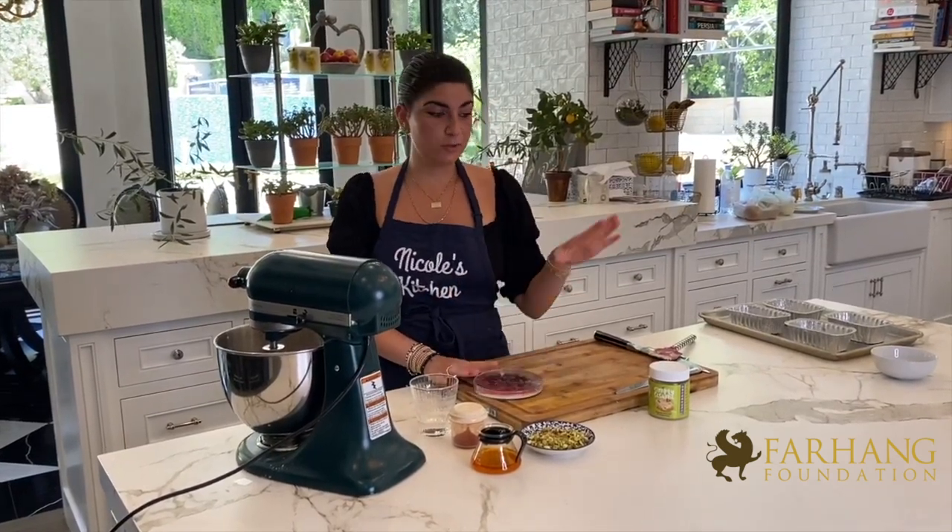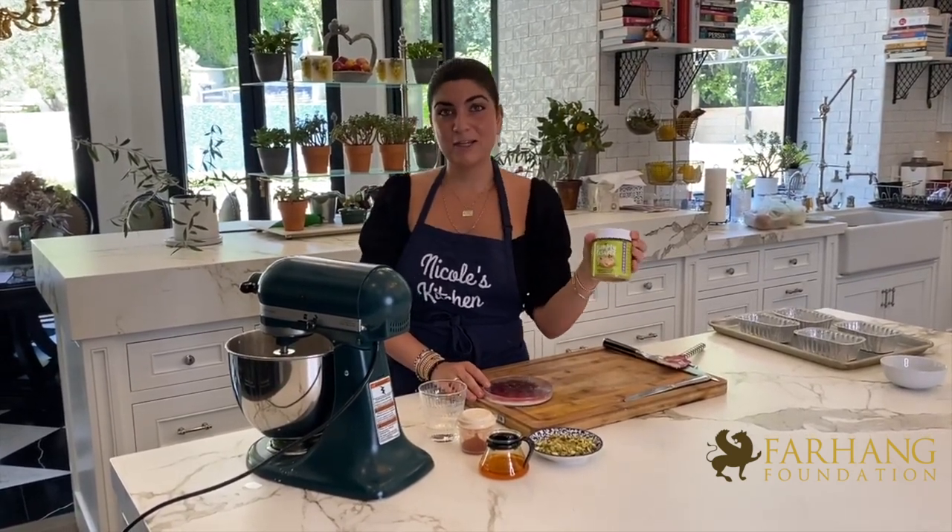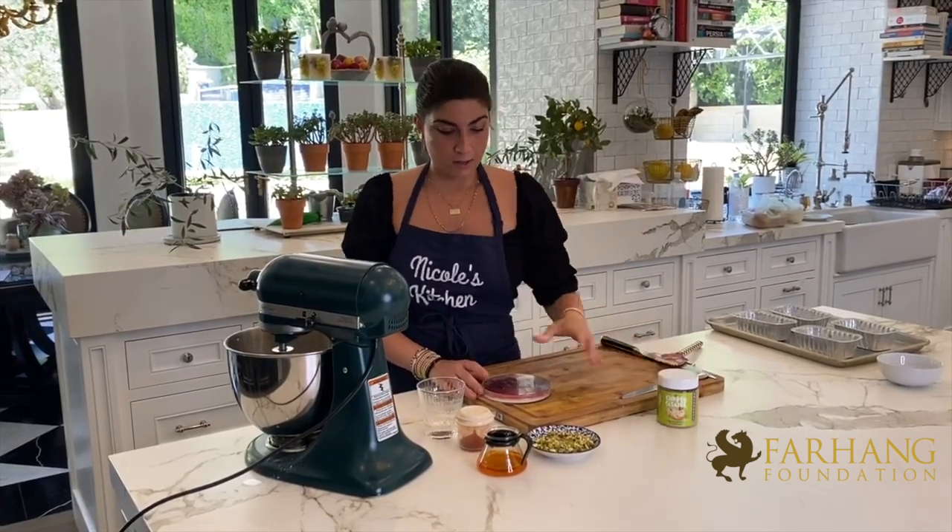Now that we have the base of our cake, we are going to add the actual flavor into our pound cake. I'm going to show you how to add the saffron, we're going to add the pistachios, and then lastly I will be introducing the sesame butter by Simply Sesame, which tastes exactly like halva.